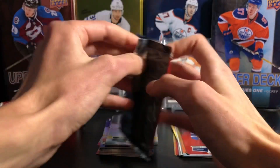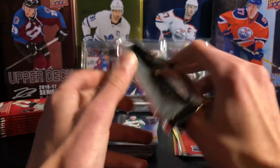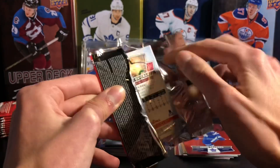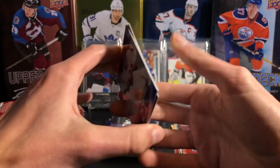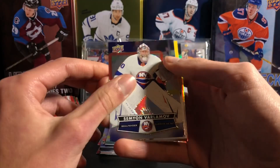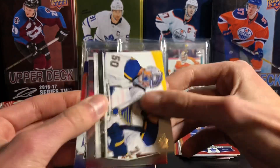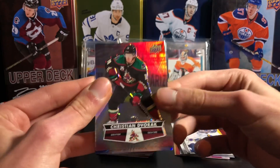This set is a good size to complete — it's pretty fun putting together the entire set. It's not like O-Pee-Chee where it's just massive and really hard to complete, but it's reasonable. Semyon Varlamov, a Jordan Binnington photo finish, and Christian Dvorak.